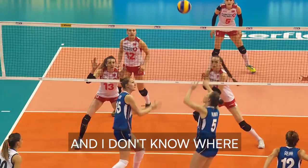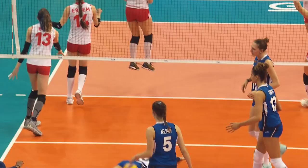I like to block when the setter is setting on the other side and I don't know where she will set. I'm just following the ball, and I like to feel my teammates next to me while I'm blocking.